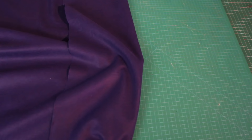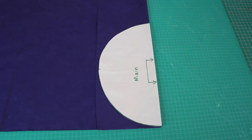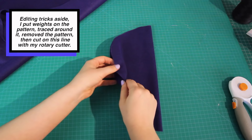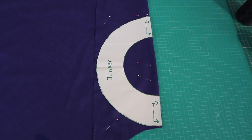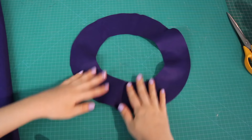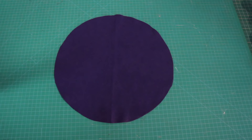Now it's time to cut out some fabric. I grabbed my felt, folded it over doubled with the fold here, placed my main pattern piece with the straight edge matching the fabric's fold, and cut around it. When I unfolded the fabric I had a perfect circle, 12 inches in diameter. I repeated this for the inner pattern piece, also lining up the straight edges with the fold. I saved the small circle cut from the center because I'll use it later.